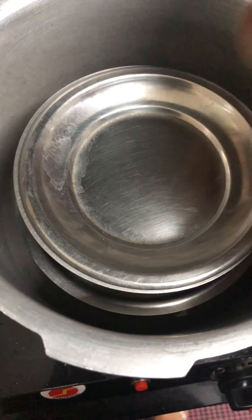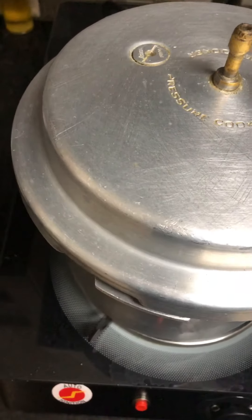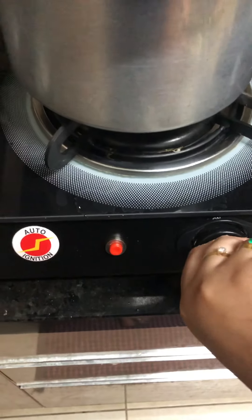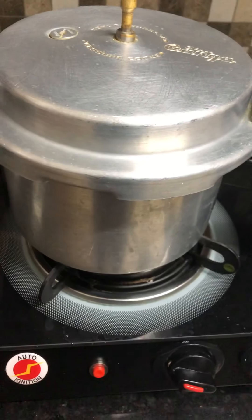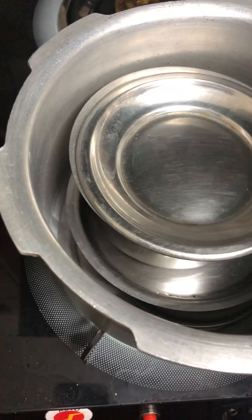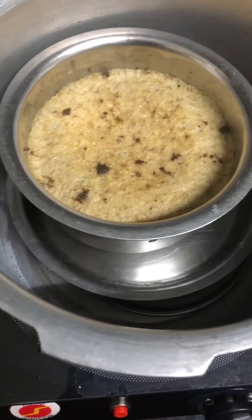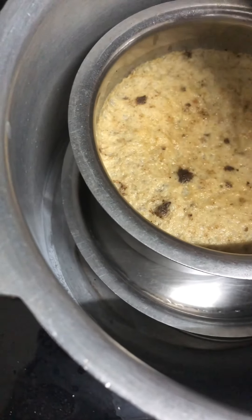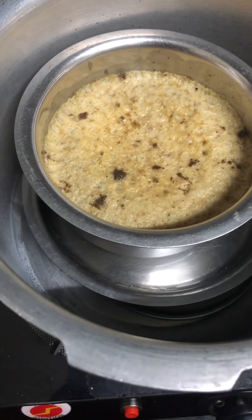We will pour it a little bit into the cooker and put it on the water. Then we will place the oil on the plate. We will close the lid and put it on with a little bit. 25 minutes for the pan.